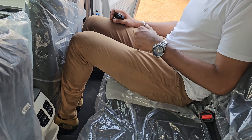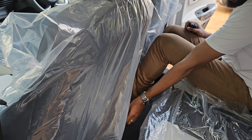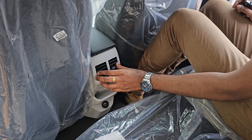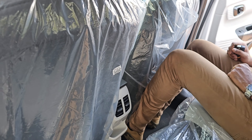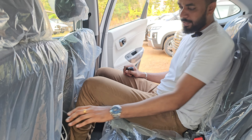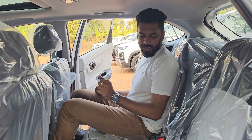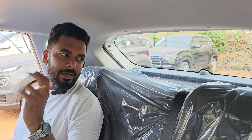This is the center tunnel. Here is a USB charging socket and storage space. We can use AC from the back also. It's not a big view in the back seats. There are rear headrests — it's not a headrest per se, but it has a safety feature.